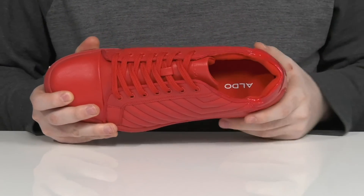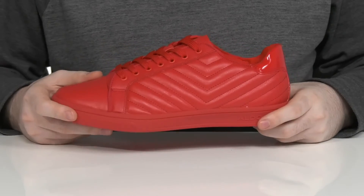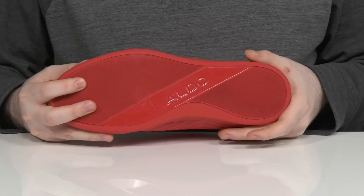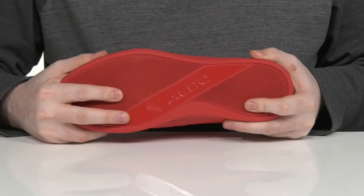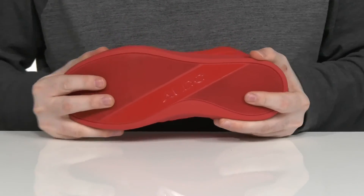There is a foam footbed in the bottom to give you lots of cushioning underfoot, and it sits on top of a durable synthetic rubber outsole that uses some leather flocking, giving it lots of grip and reliability along with a little bit of flex.